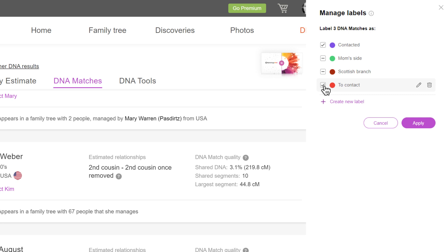If all the matches you've selected already have been assigned a particular label, a check will appear next to it. You can uncheck it to remove that label from all the selected matches. If only some of the selected DNA matches are associated with the particular label, the checkbox will contain a dash. If you wish to assign this label to all selected matches, click the box to change the dash to a checkmark. If you wish to remove this label from all selected matches, click it again to clear it.